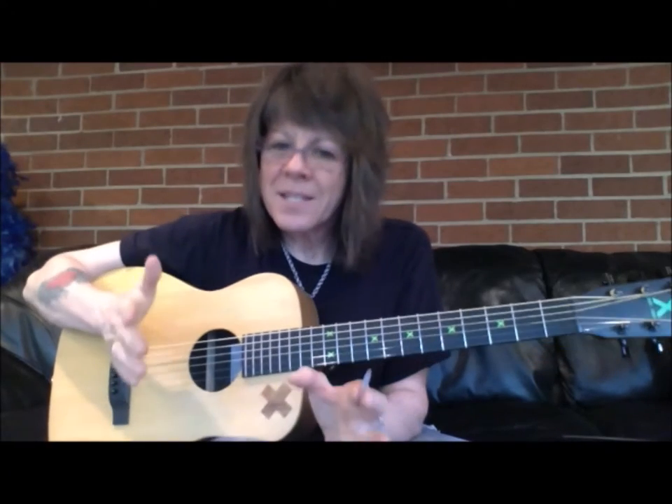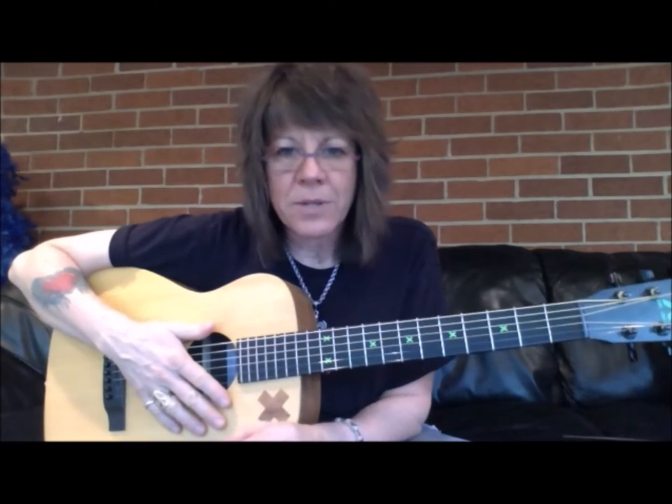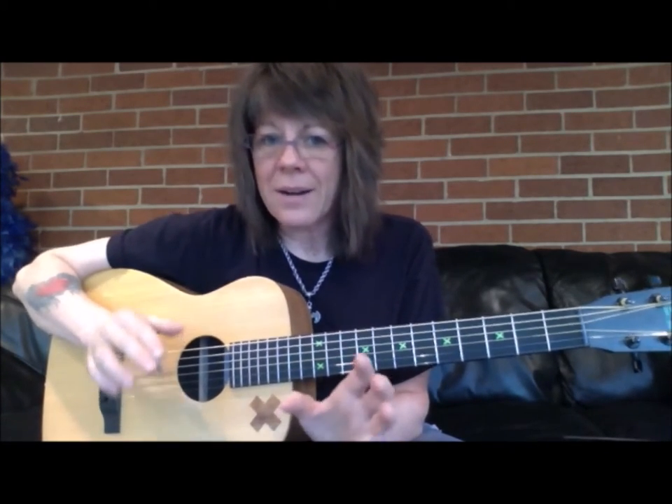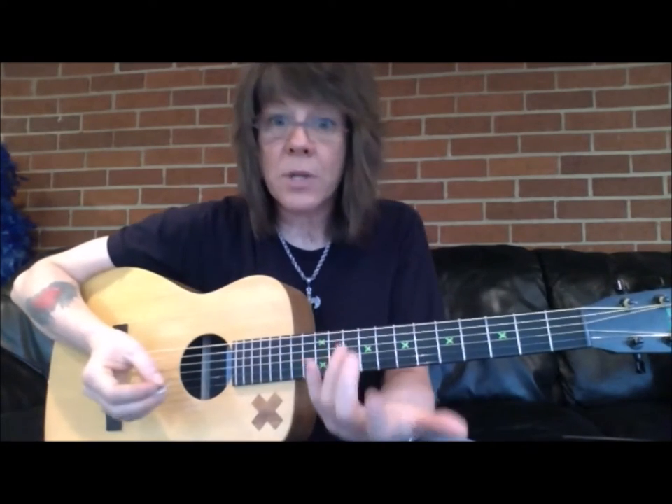Hey, Kelly Ritchie here. This series is going to deal with bad habits that self-taught guitar players tend to pick up. There's a ton of free guitar instruction out there, and it's easy to think, why take lessons when I can just have somebody show me how to do it?